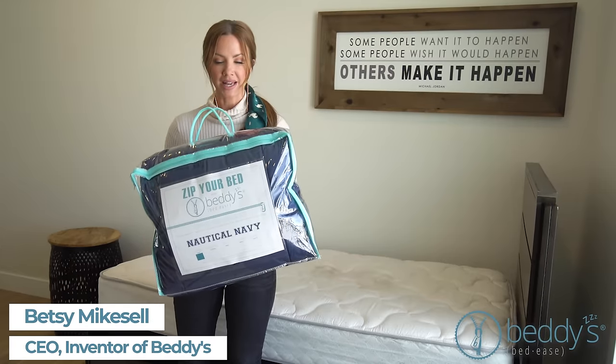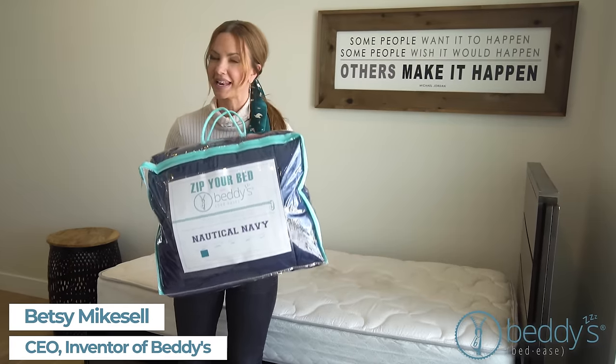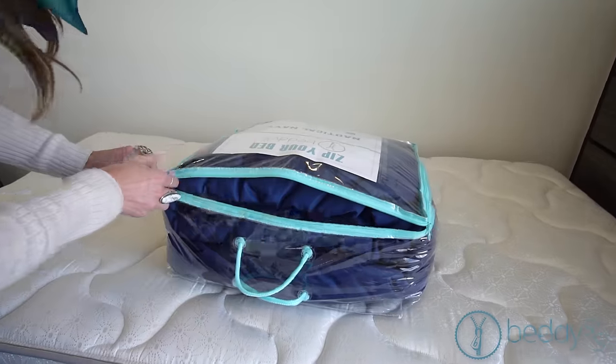When you get your Beddies, this is what it ships to you like. It comes in this bag. I'm going to open it up and show you how it goes on your bed and what all is included.